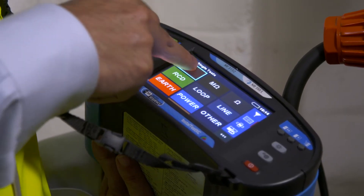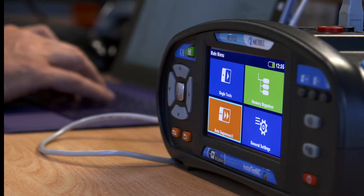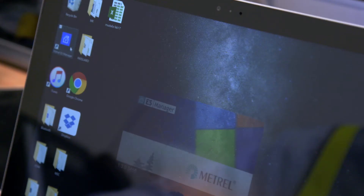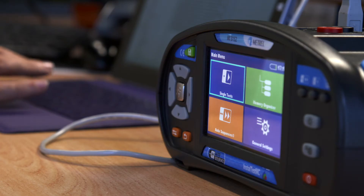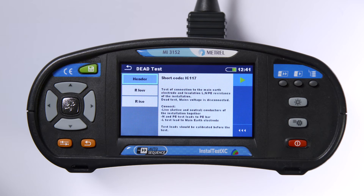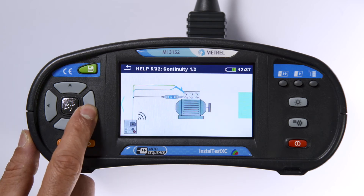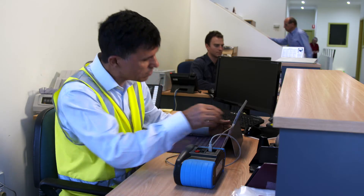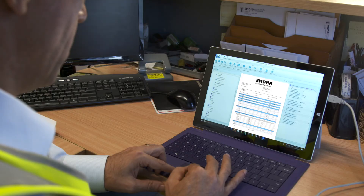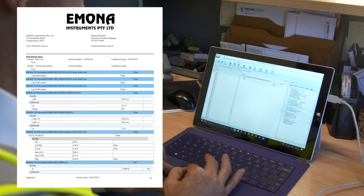The InstallTest XC also offers some amazing advanced features. These include help screens, PC software, and an optional barcode scanner. There are two types of help screens: context-sensitive text view instructions and 31 how-to connect diagrams. The Metrol ES Manager PC software allows you to download and upload installation schematics, and generates a range of test results and reports from basic to detailed.